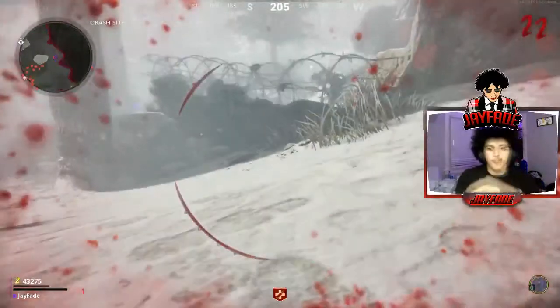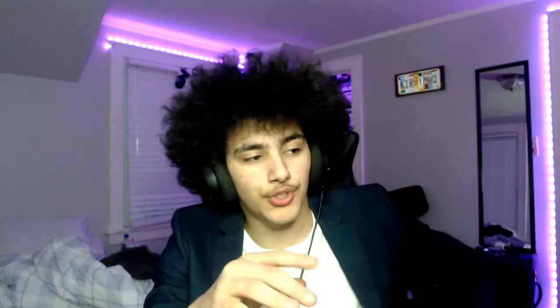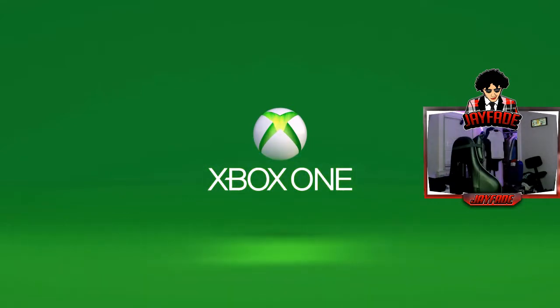Yesterday I was streaming on Switch because I stream on there a lot, and I play my Xbox One — I don't have the Series X or anything because I still can't get my hands on one. Anyways, I was streaming and I ran into a problem. I restarted my Xbox and when it came back on it was not starting right, so nothing was going right.